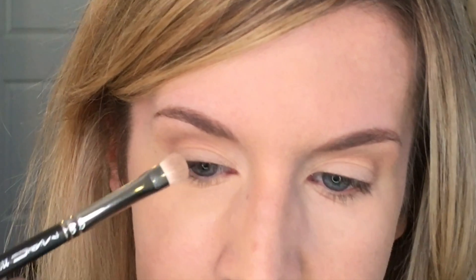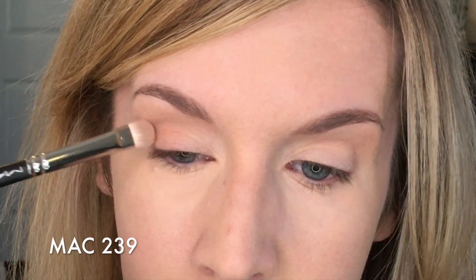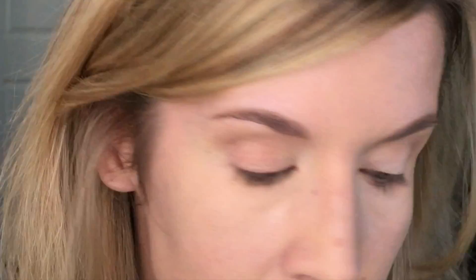I took the bonbons shade right here, which is kind of a coppery rosy metallic color. I just dipped my flat brush, tapped off any excess, and I'm putting that right in the middle of the lid, just tapping and pressing it. I just want that to be the high point — I'm not blending it, not doing anything, just putting it right in the middle of the lid.